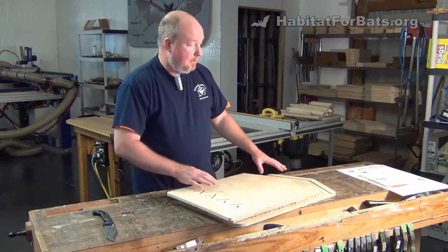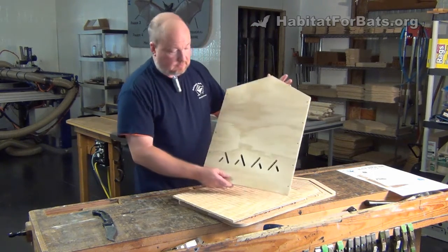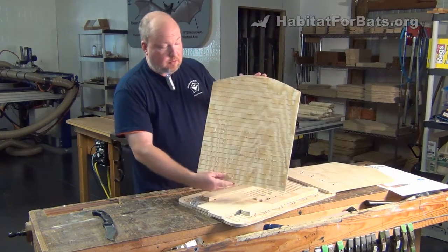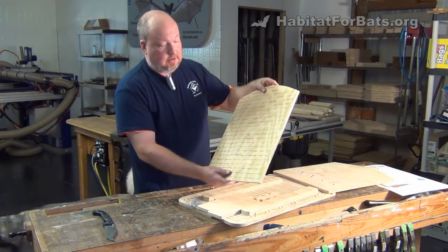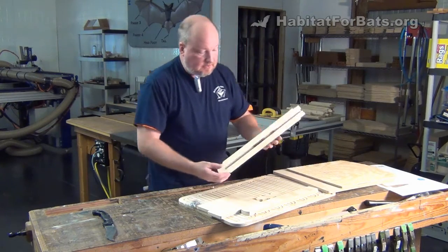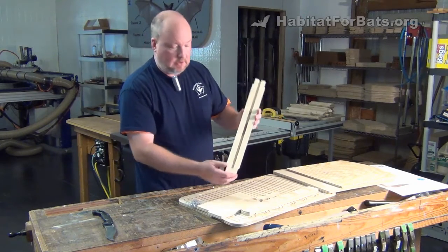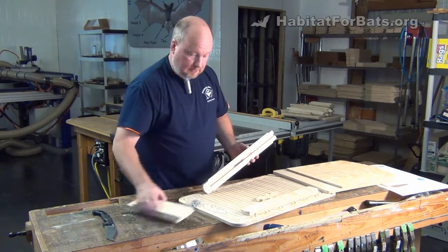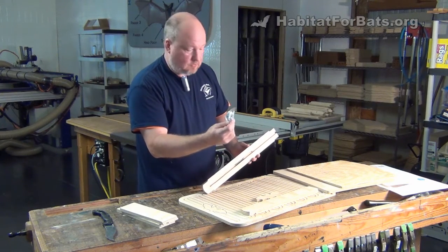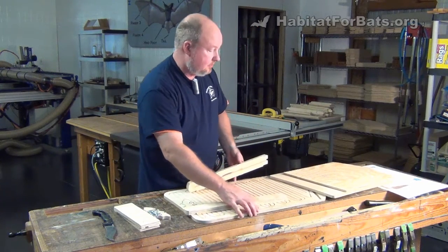The two-chamber kit is based on the same front and back designs as the single chamber, so it should look familiar. But what's extra is there's now an internal baffle on the inside that helps divide it up into two three-quarter-inch chambers. The sides are different — they're thicker, and they also have a slot for the chamber. The roof's a little wider too. We get a pack of self-drilling, self-counter-sinking screws, so you no longer need a counter-sinking pre-drill bit to put these together.